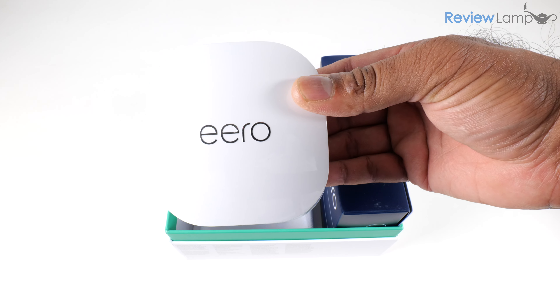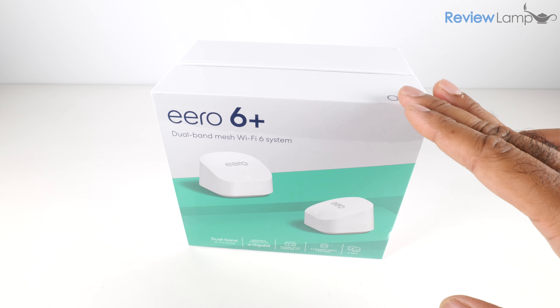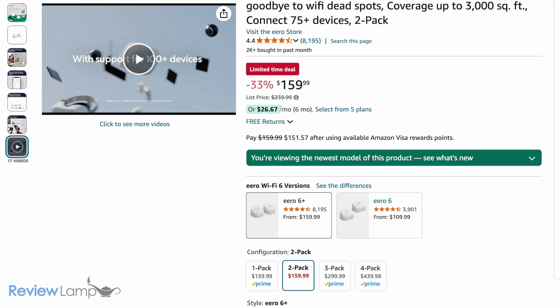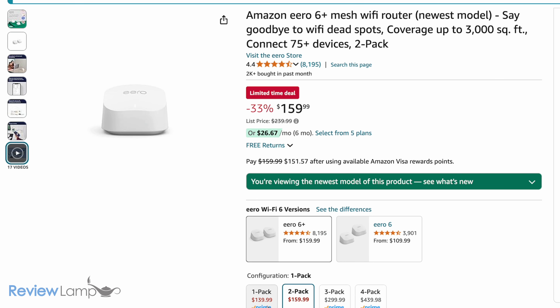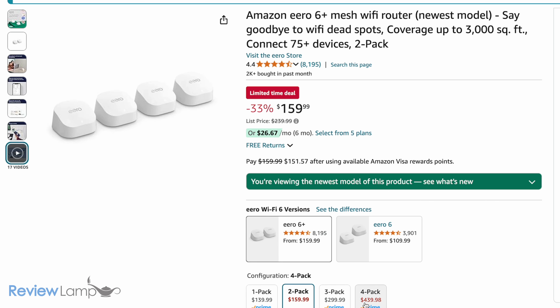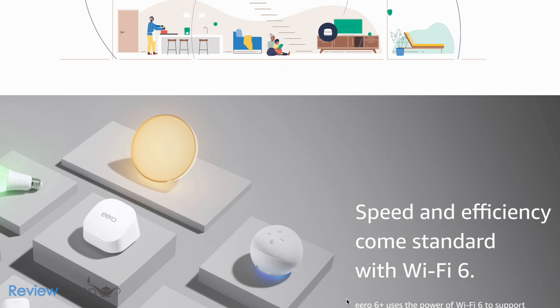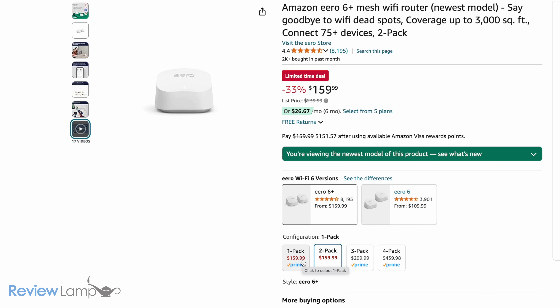In today's video I'll help you unbox and set up the Eero 6 Plus mesh Wi-Fi system. The 2-pack I have today supports houses as large as 3,000 square feet, but the Eero 6 Plus is also available in a single pack covering up to 1,500 square feet and a 3-pack covering up to 4,500 square feet. The setup procedure is pretty much the same regardless of which pack you get, and I'll leave a purchase link below the video.